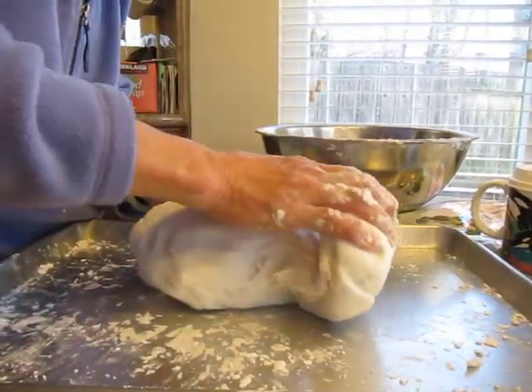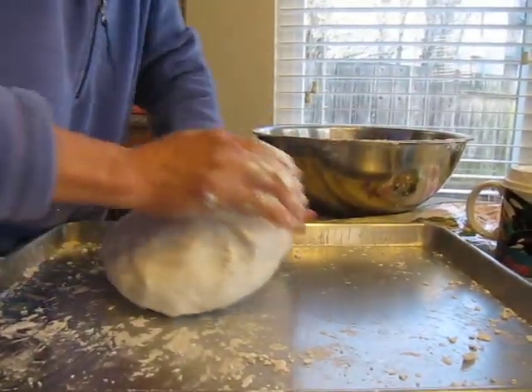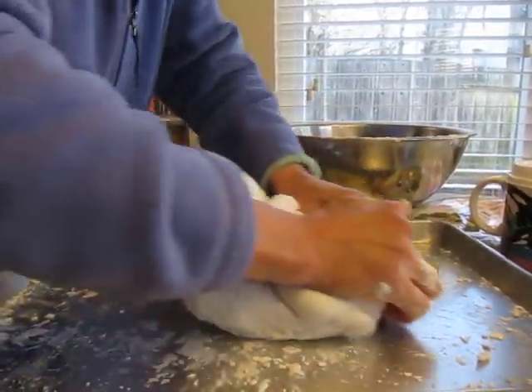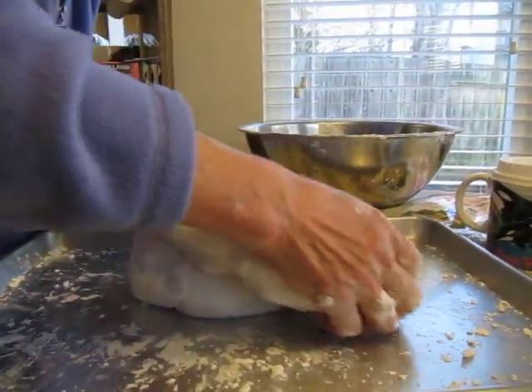It's easier to do one at a time. She's doing three. It's pretty sticky now.